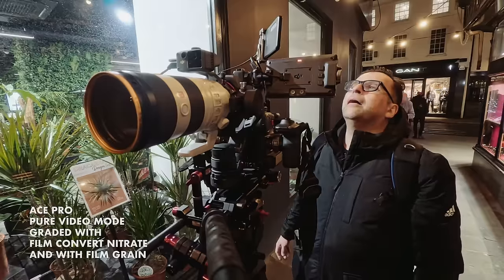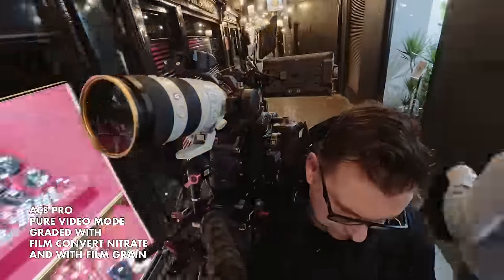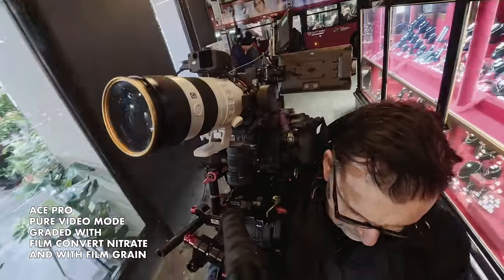But in free frame mode you can clean it up with Neat Video and Topaz and make it look a lot better. I'm in free frame mode now — we have more control over the image, 100th of a second shutter and ISO at 1600. If you're going to use pure video mode, just make sure there is adequate light and you're being realistic. If you do that, your results will be a lot better.